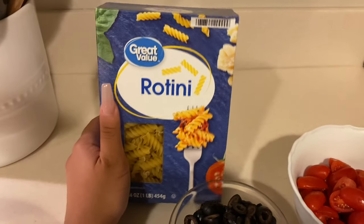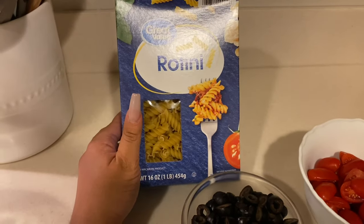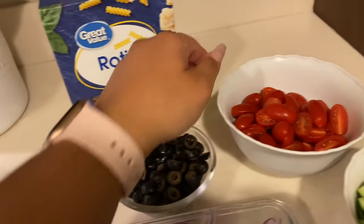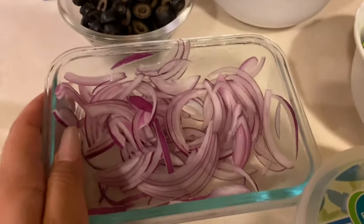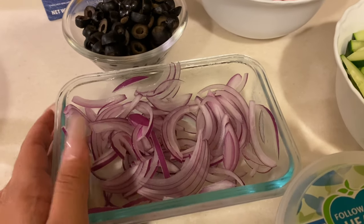So for our ingredients today we have the Great Valley Rotini. I love this shape when it comes to pasta just because it really does help soak up the dressing and everything. And then we also have some black olives here that are pre-cut, some pre-cut cherry tomatoes, some pre-cut cucumbers, and then we also have some pre-cut red onions because we all know how I feel about red onions or just onions in general.